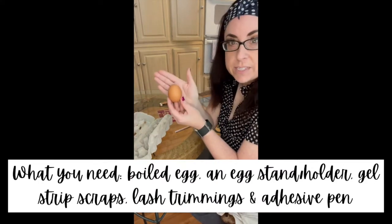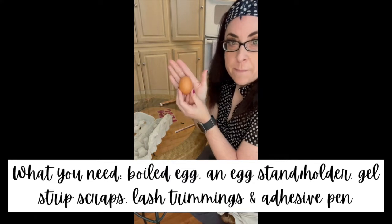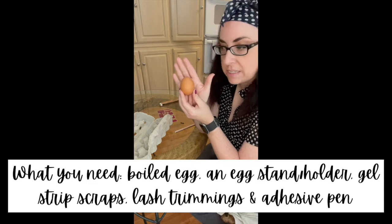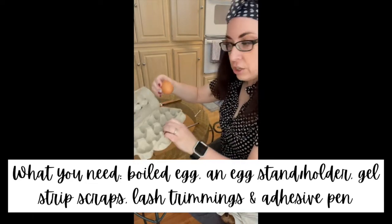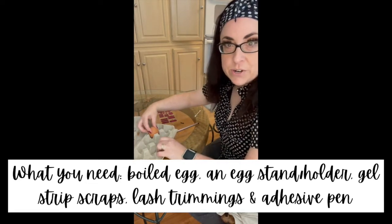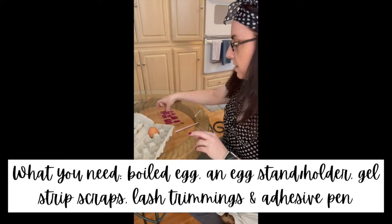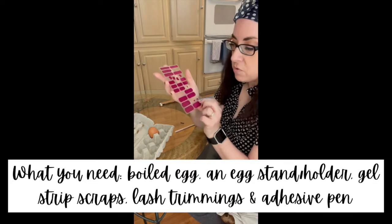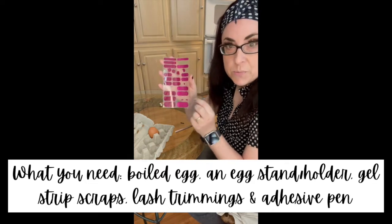First of all, you want to have a boiled egg. I chose a brown egg because it helps with the skin tone. However, if you use a white egg, you can just say that it's porcelain skin tone. You want an egg carton, or if you have one of those fancy egg stands, that'll work too. You want some Juvenate gel strip scraps — I have Miami Beach, which is no longer available — but I pre-cut out some lip shapes that we're going to use on the egg.